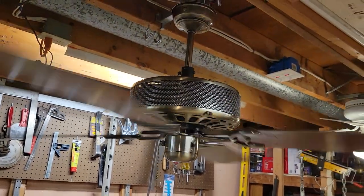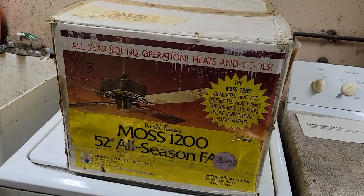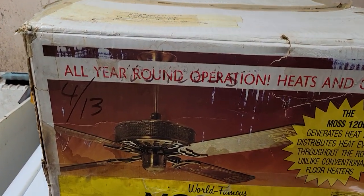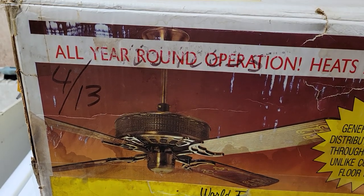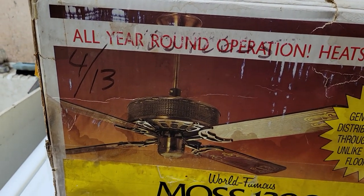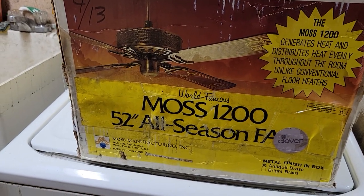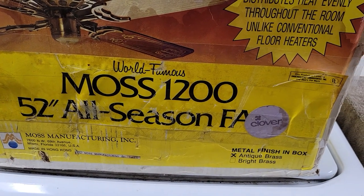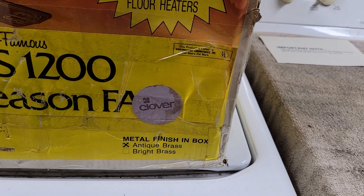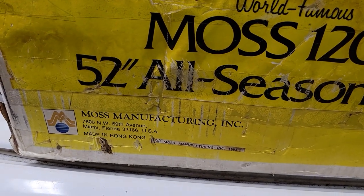Here is the box. The fan on the box looks pretty identical to the one inside, though it looks like it uses a bell canopy — the stock fan images always differ from what's inside the box. 'World Famous Moss 1200 All-Season Fan.' Two finish options: polished brass and antique brass. Moss Manufacturing.